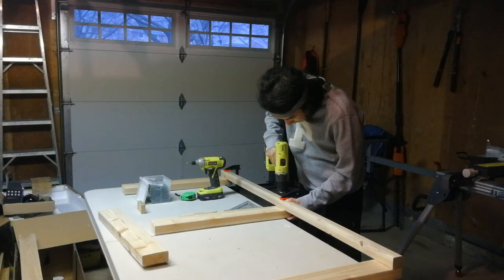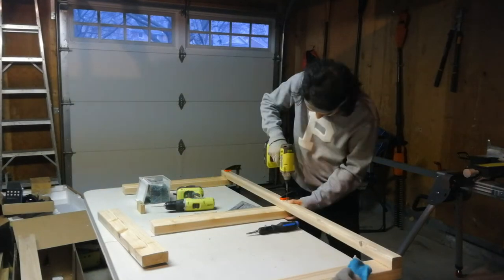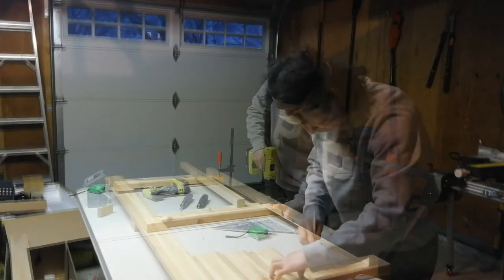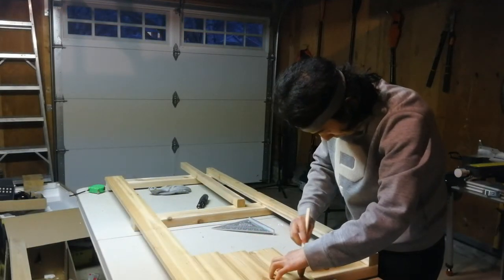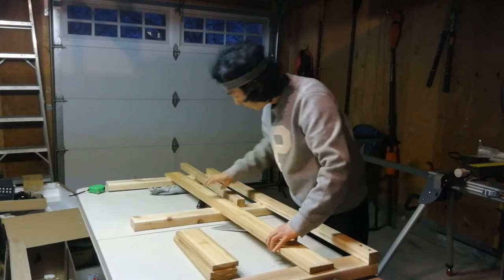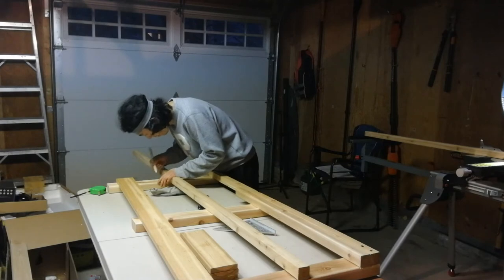I'm using 2x4 cedar lumber at the side support and 2x2 cedar lumber to connect them at the ground barn. Drawing the bottom line of the pot container. 2x2 cedar wood at the bottom frame support.